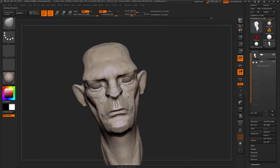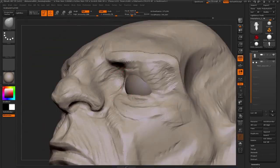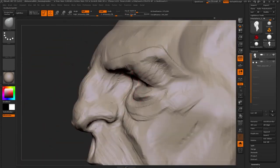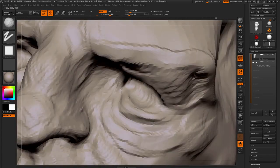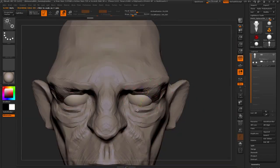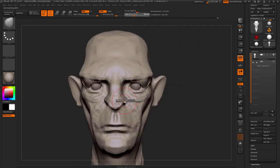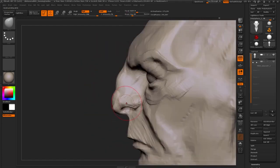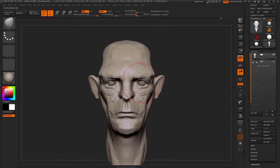Just getting the curvature of the eyes. The way we do this is just getting the Polymesh 3D of the sphere, appending it, making it correct on one side. Once it's correct on one side, we use Subtool Master — which is under ZPlugin, Subtool Master — and there's a Mirror option. Just hit Mirror and it's going to mirror it over to the other side, which is really nice and handy.